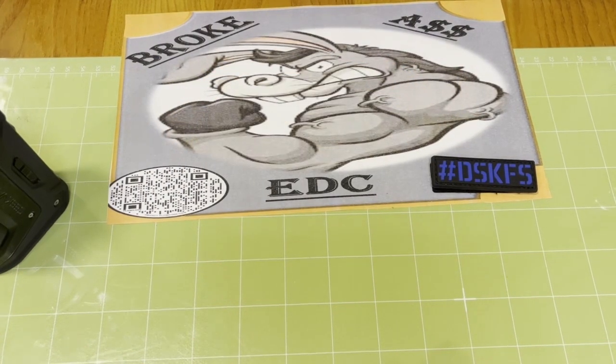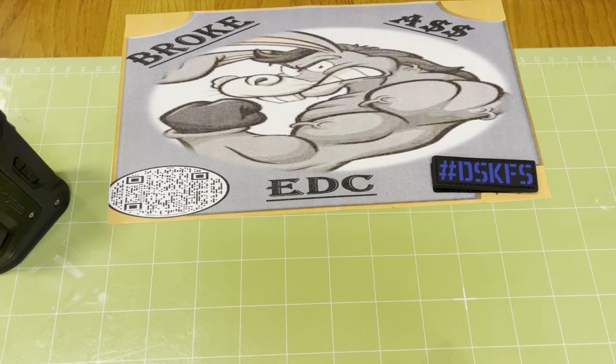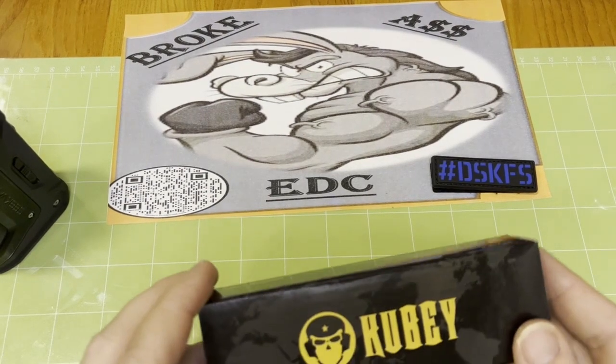Welcome back to Broke-Ass EDC, home of the working stiffs, everyday carry. Let's get after it.